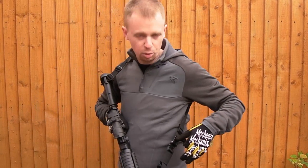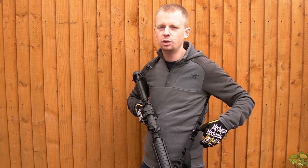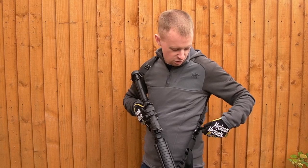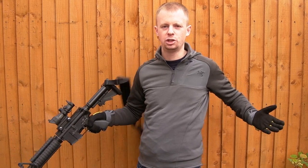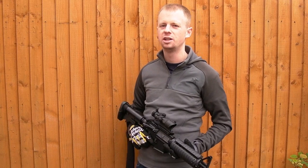Quick release mechanism — nice big pull. One small potential problem would be that if you're used to the Blue Force Gear or the VTAC slings, you could pull this by accident and then you've lost your gun. But obviously with a little bit of training and a little bit of practice, that shouldn't be a problem.